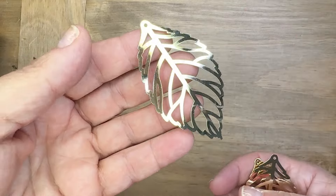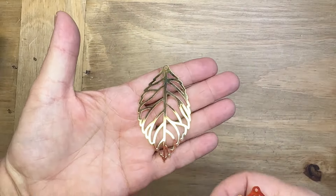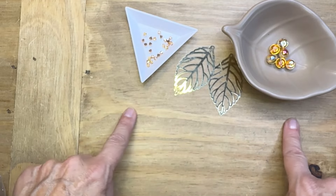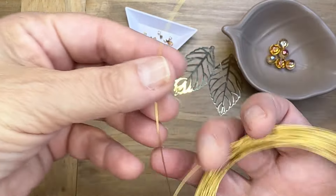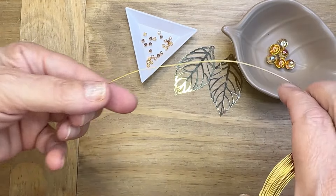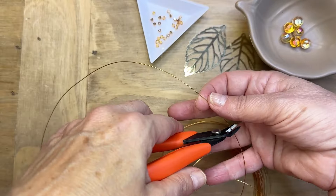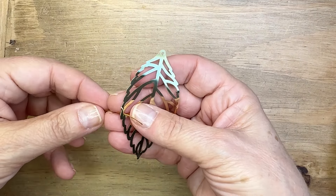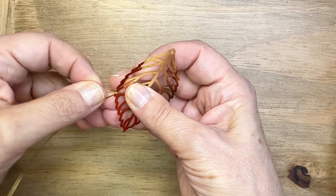Hello everyone, Deb Floros, guest designer for Rings and Things. Let's make some fall fabulous statement earrings with these really cool leaf filigree pieces. You get six of them in the package, and I'm going to combine them with some beautiful prestige crystals — 10 millimeter metallic finish globe beads and some 4 millimeter crystal bicones. I'm going to be using 24 gauge wire to wrap the beads onto these leaf pieces.